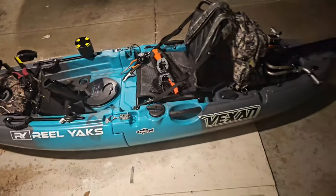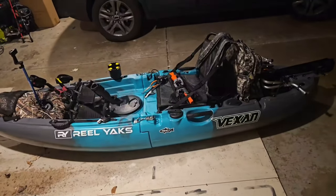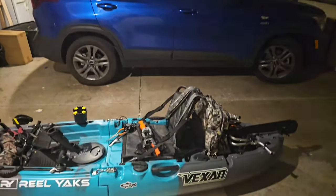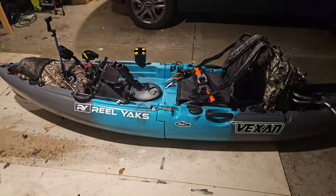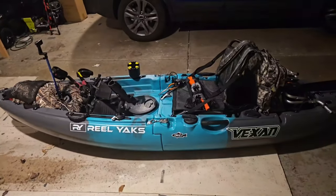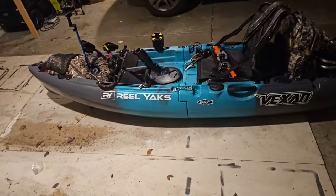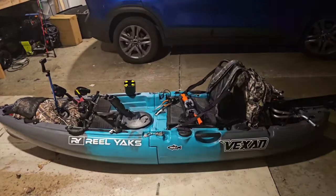From now on this is gonna be my fishing vessel. This is the first legitimate fishing kayak I've ever had in my life. I've never had a pickup truck or an SUV with a rack, and this kayak doesn't even have a rack available, so I didn't really have any options for getting out on the water, which really bummed me out — but this solved that. I've only taken it out one time, caught a few fish. I kind of wanted to test it out before making a video on it, because if it sucked I wasn't gonna make a video — but it doesn't suck, it's pretty awesome.